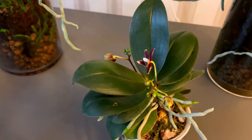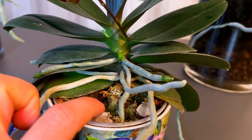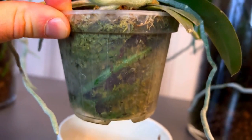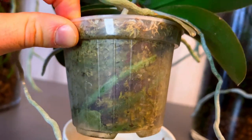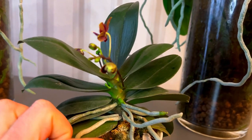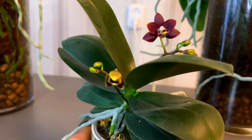Here's the smaller orchid — this one is planted in moss I gathered from the forest. I think I need to water it right now because the roots are almost gray. I do not dry my orchids — I always keep them moist. I don't overwater them, of course, but I keep them consistently moist.